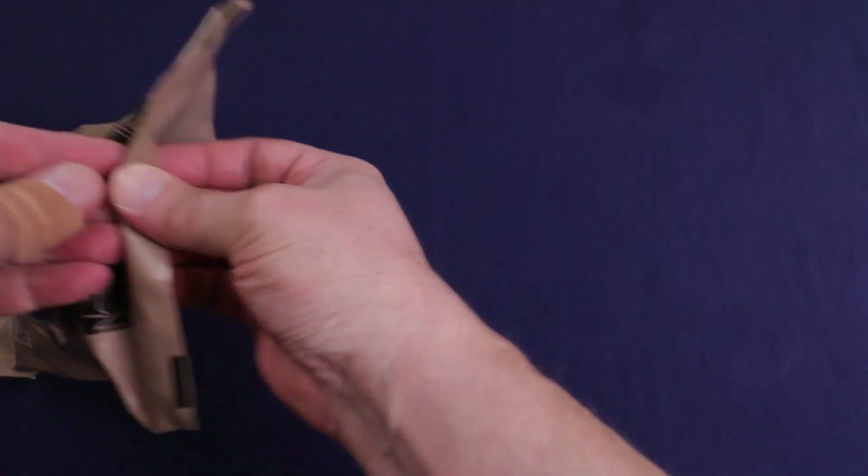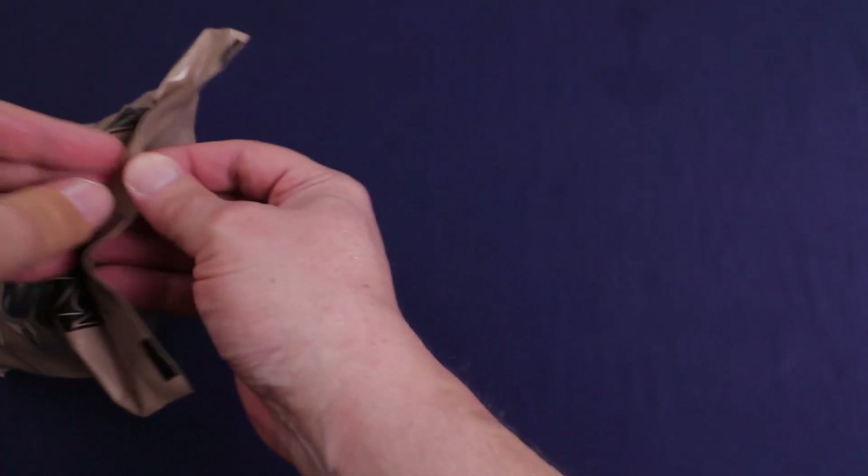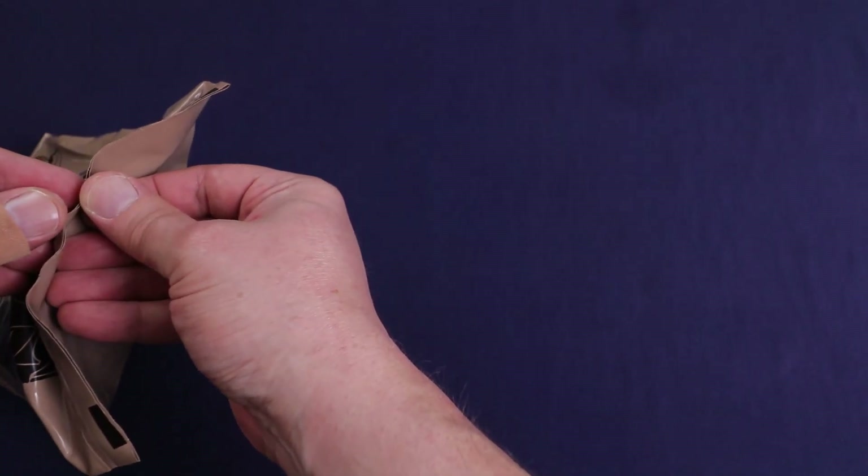A little public safety announcement: knives are sharp. Yeah, I sliced the crap out of my thumb earlier.